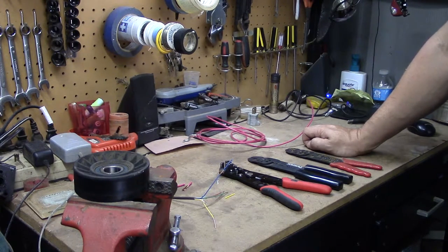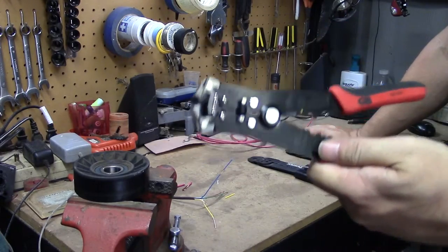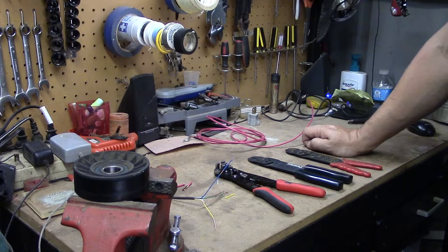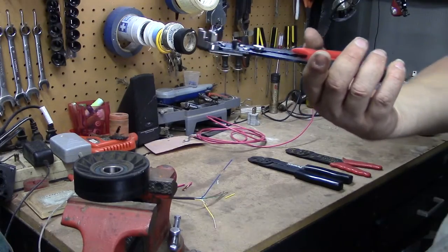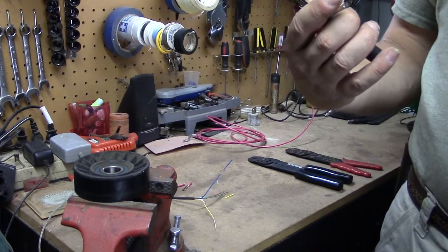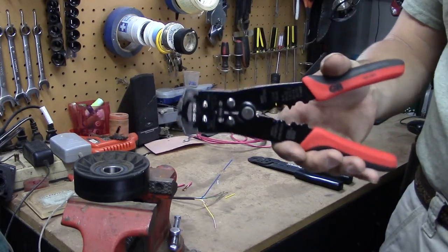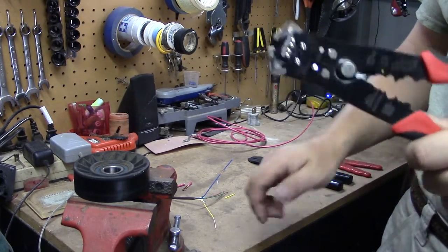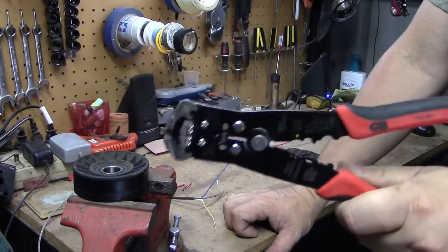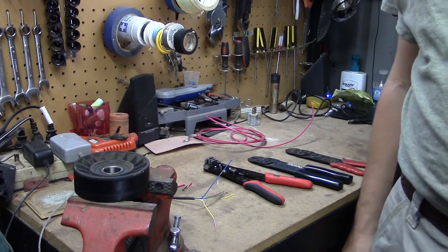These are the Gardner Bender, part number GS-394. If anybody has experience with these, I'd love to hear about it — leave a comment or send me a message. I picked these up for $17.99. I definitely recommend them. I don't get paid for advertising or sponsorship, so this is a totally unbiased review. I hope you guys enjoyed it — share it with your friends, give it a thumbs up if this review helped you, and we'll see you on the next review. Thanks for watching!